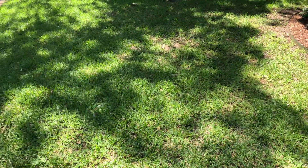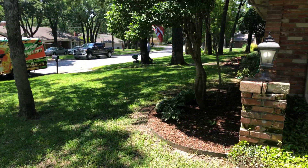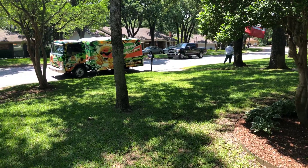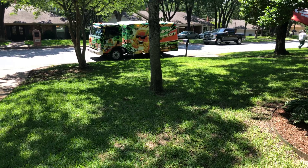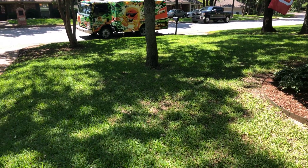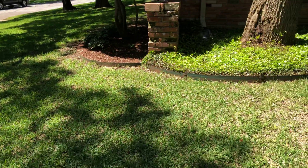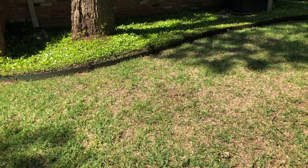Then we applied a product called Heritage for the gray leaf spot fungus. That's what Daniel's applying right now — the Heritage. We're putting it out at a curative rate of four pounds of material for every thousand square feet. This property is eight thousand square feet, so it's going to take 32 pounds.